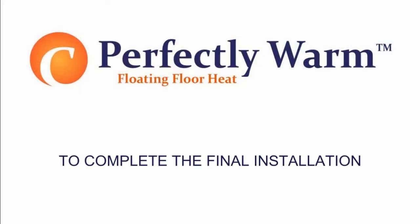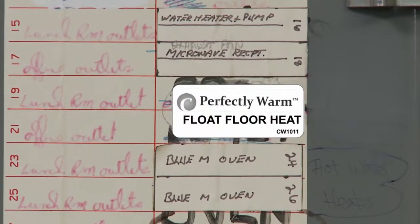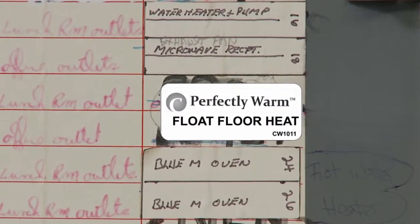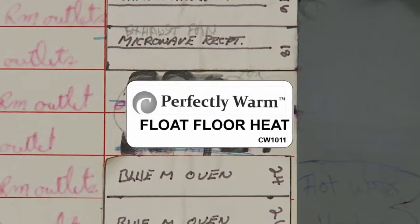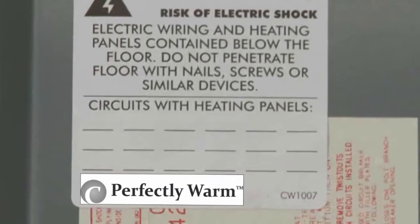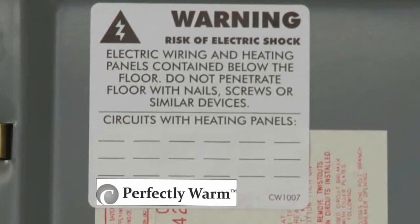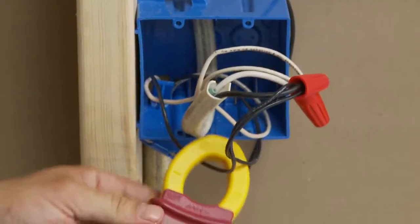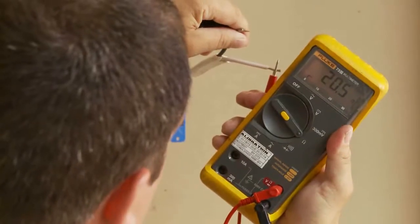To complete the final installation, attach system labels. The small label must be attached to each thermostat controlling a heated floor. The large label must be attached to the breaker box and the circuit number of each circuit breaker controlling a heated floor noted. Re-perform the electrical testing to ensure that the elements have not been damaged during the installation process.